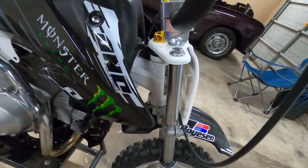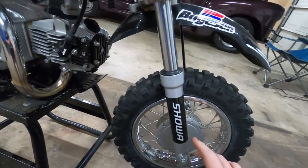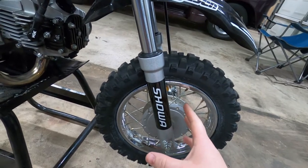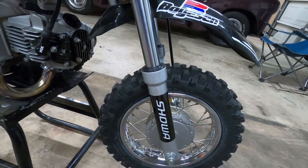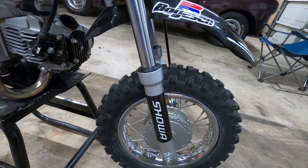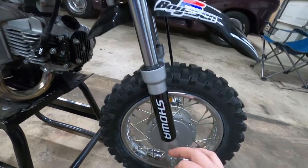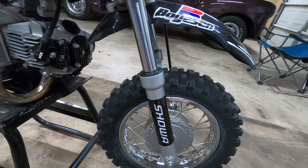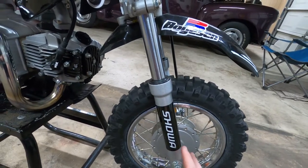Since we're up here we'll go over the forks. These forks are from eBay - they're not oil filled but they are beefier, pretty beefy compared to the stock XR50 forks. I'm a 250 pound guy and these handle my weight pretty good. The springs are stiff. Like I said they're not oil filled so they don't feel like premium forks on a race bike, but for the hundred dollars you pay I can't complain. I have another set on my other bike that I've beaten the daylights out of and they're still holding up, no problems at all.